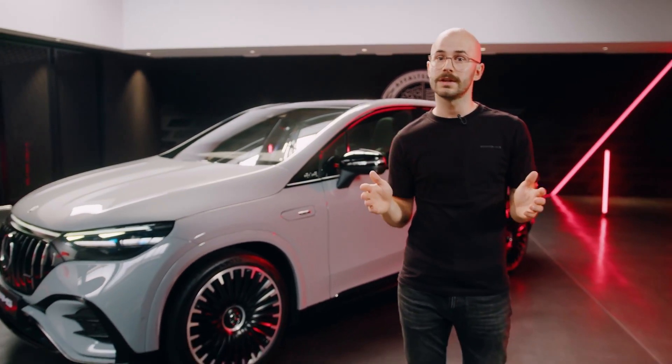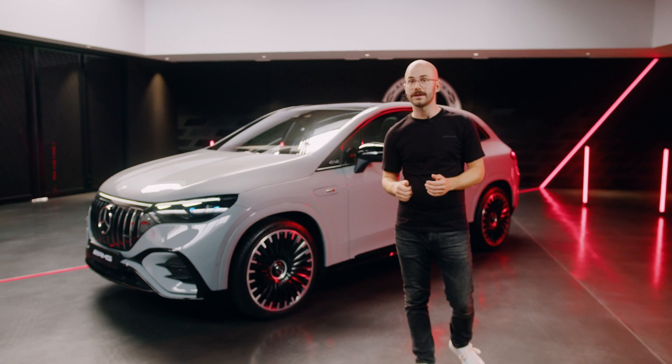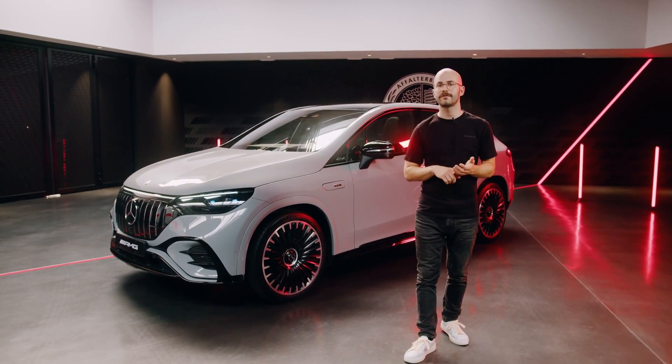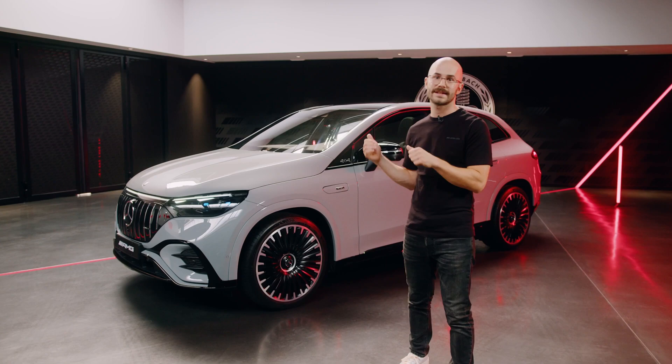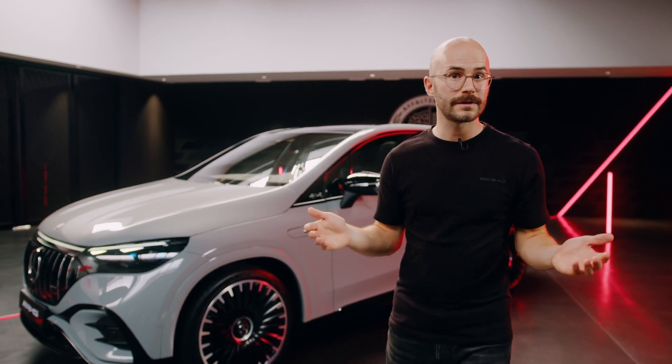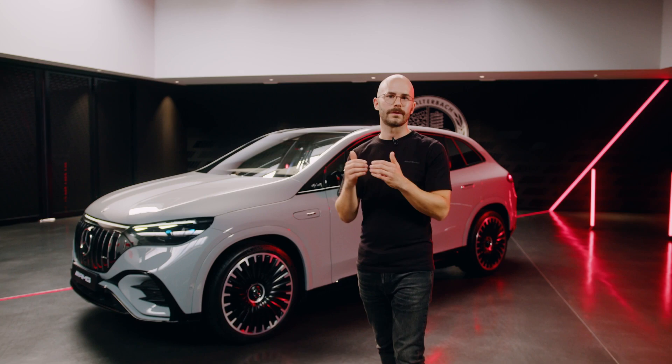There are going to be two models of our fully electric AMG EQE SUV: the EQE 43 4MATIC and the EQE 53 4MATIC Plus, which we have with us today. The two models will live up to AMG performance because they will have fully variable all-wheel drive, due to electric motors — one on the front axle and one on the rear axle.